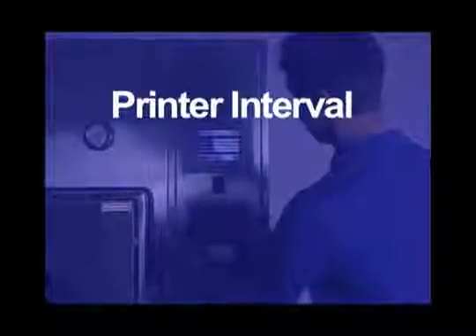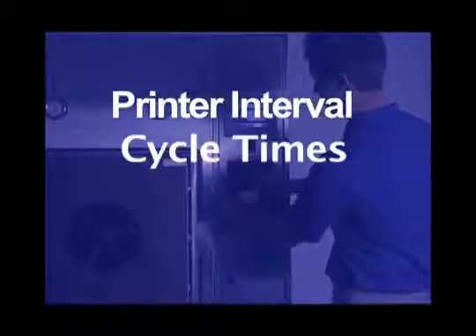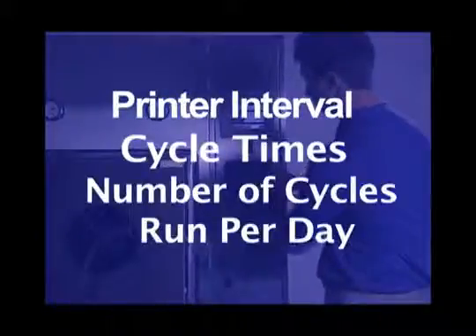Remember, how often you have to change the printer paper is dependent on settings that you define, including printer interval, cycle times, and number of cycles run per day. We recommend having between five and ten extra paper rolls on hand at all times. To order new paper rolls, please contact your local CSS authorized parts distributor.